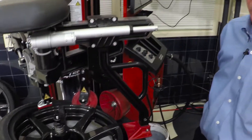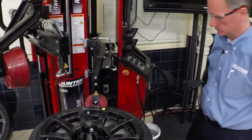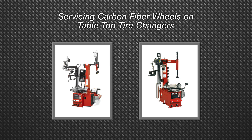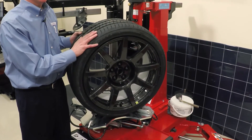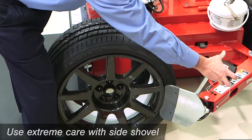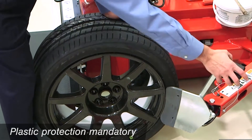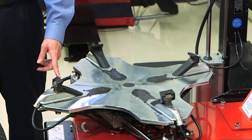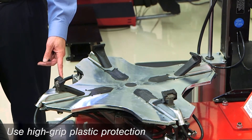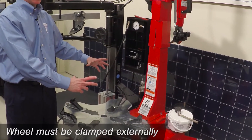Of course, with automated equipment like the Revolution, these things are handled automatically. If servicing on tabletop-style tire changers, different techniques are required. When bead loosening on side-shovel style changers, we need to use extreme care not to contact the rim face — plastic protections for your side shovel should be considered mandatory. When clamping the wheel on tabletop changers, be sure to use plastic protection, preferably with high grip capabilities so that the wheel doesn't slip. The wheel must be clamped externally; there is no internal clamping allowed on carbon fiber wheels.